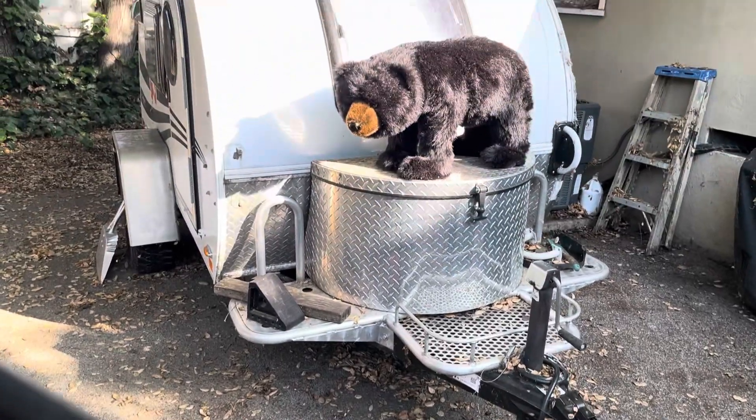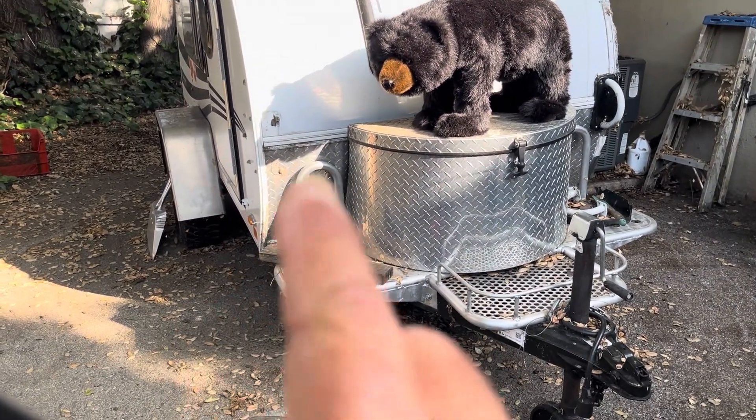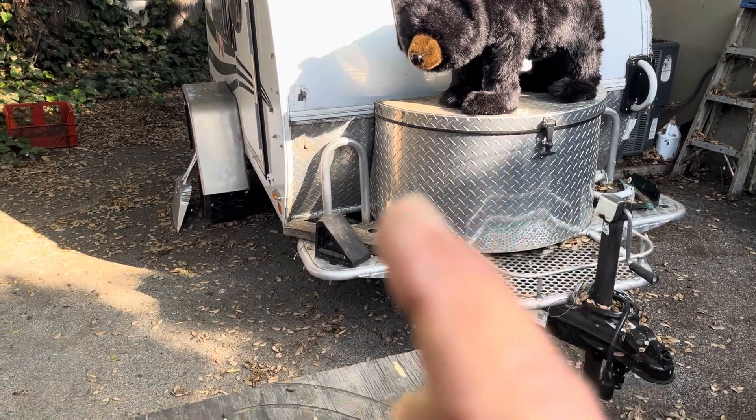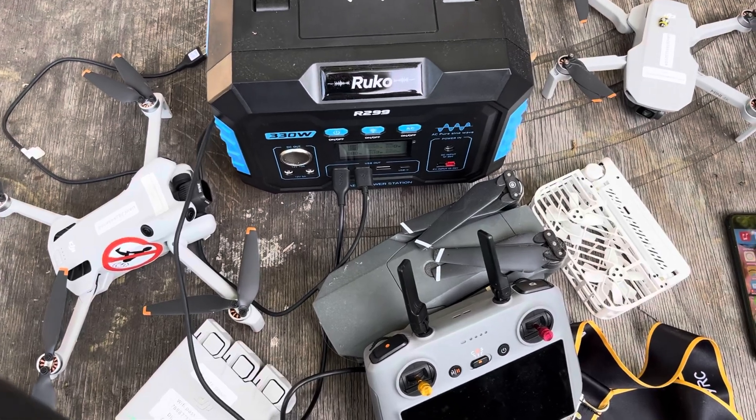I do have a little RV — it's right back here. I'm working on it; I gotta put the handle back on, but I think I'm gonna leave it for later because the bear is on it. The bear is Slinky's friend, not necessarily my friend.